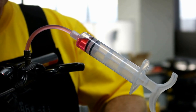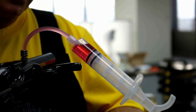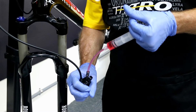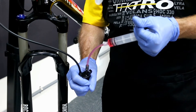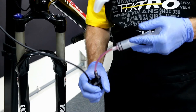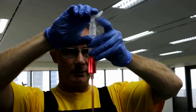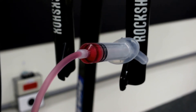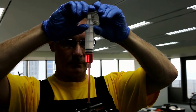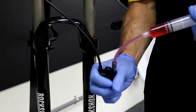And slowly push down, checking for the bubbles coming into the system. You want to make sure you go all the way down using all the 20 mils. Then holding, we're going to go back through the system, making sure you're not pushing air back through. And one more time from the caliper.